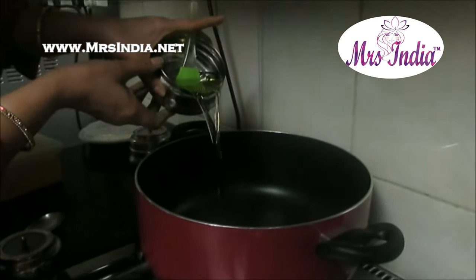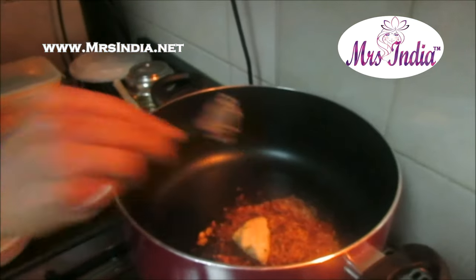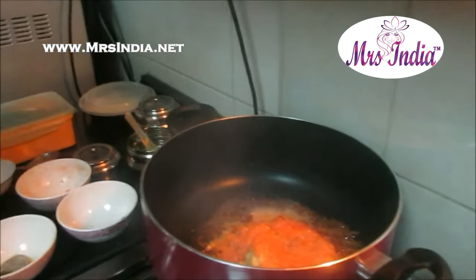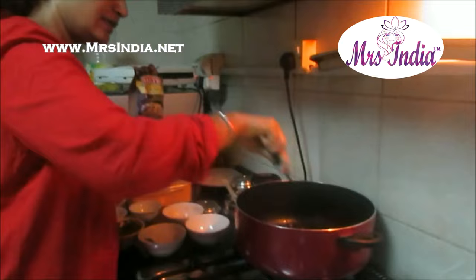Now I'm going to put oil in this, and all the dry masala. Now I'm putting onion, ginger garlic paste, tomato puree. Because the onion is already brown, I didn't need to add it again. The masala is almost done.